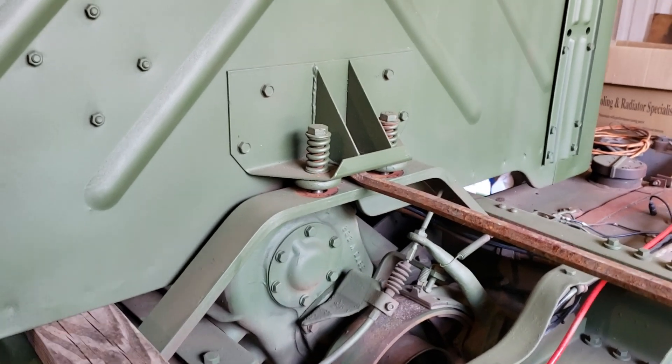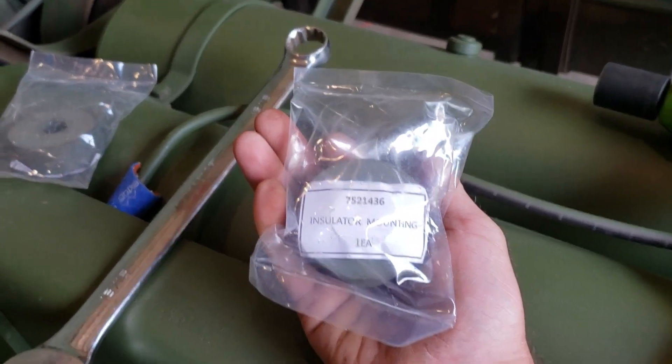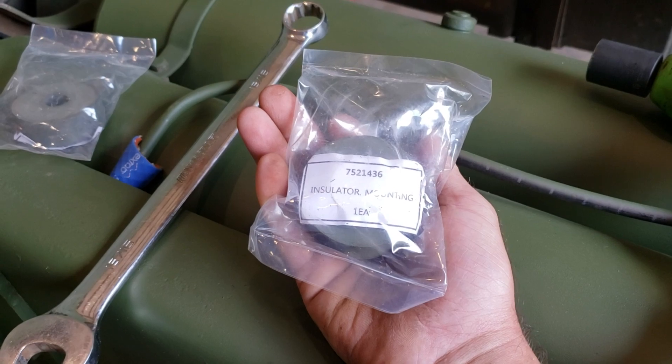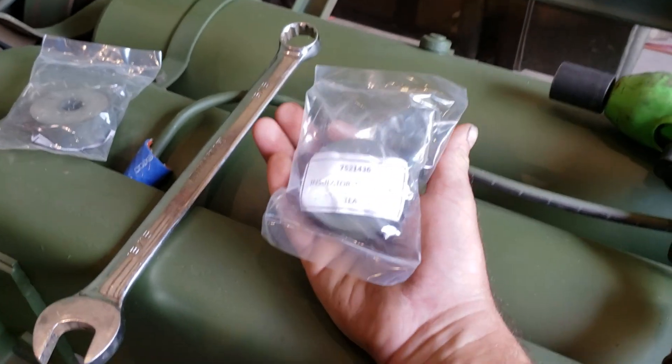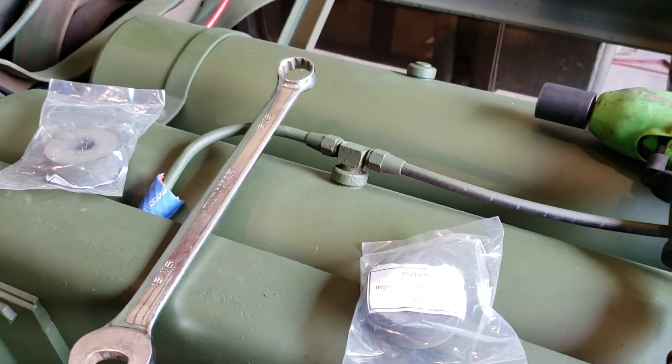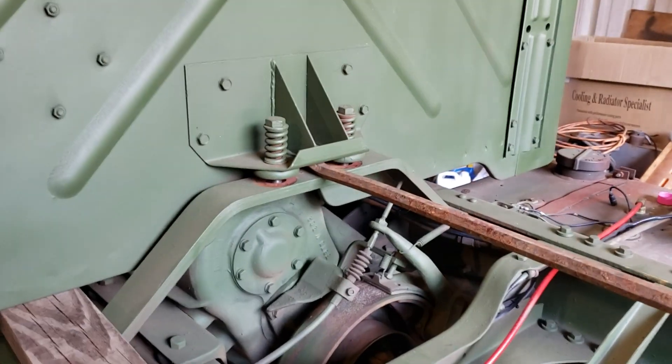Really easy, quick repair. These are the bushings you need — we got these from our sponsor Big Mike at bigmikesmotorpool.com. You can find his information down in the description below. Like and subscribe, check out our Facebook group Tactical Repair Channel, and thanks for watching — we'll see you next time!